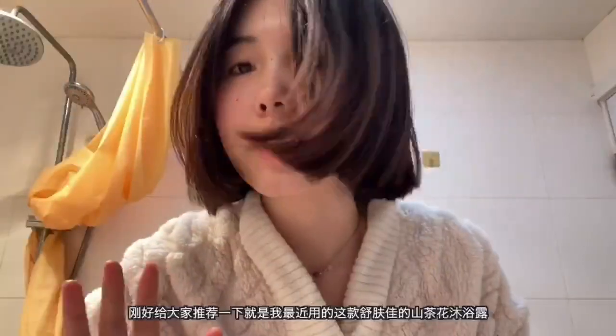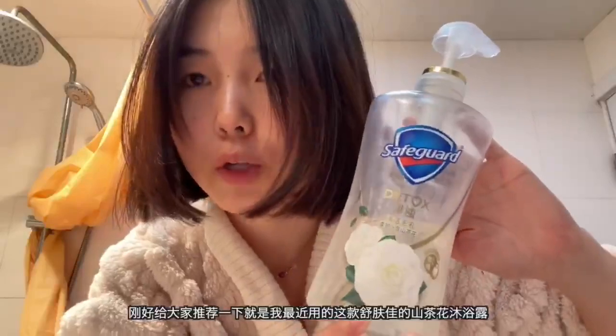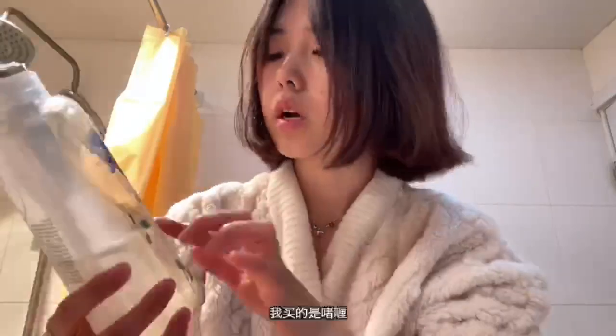I just wanted to give you a quick review of this one. The Shufu camellia body wash — I really like it. I think it's a bit more like a white leaf. I bought this one, and I like to wash with soap.